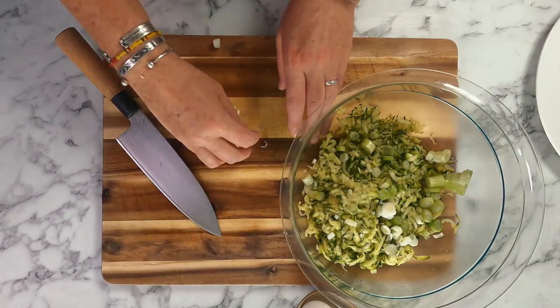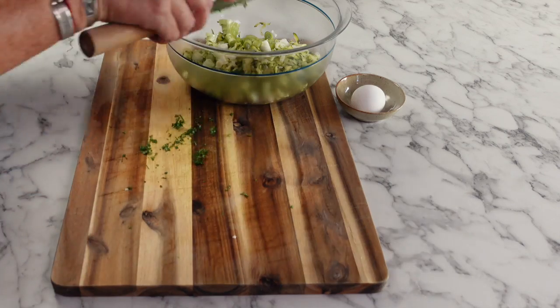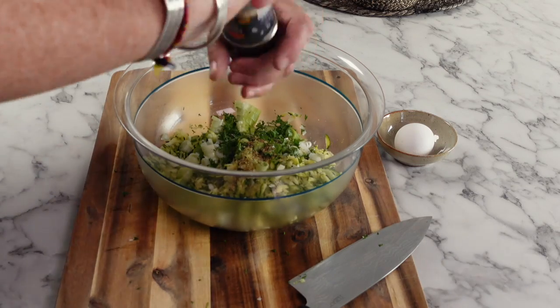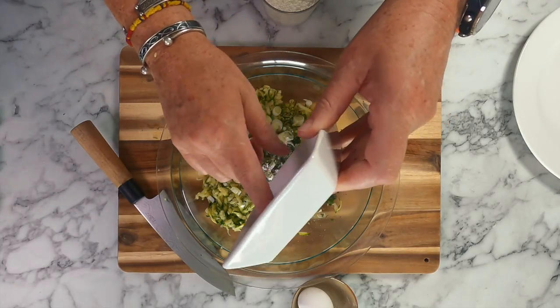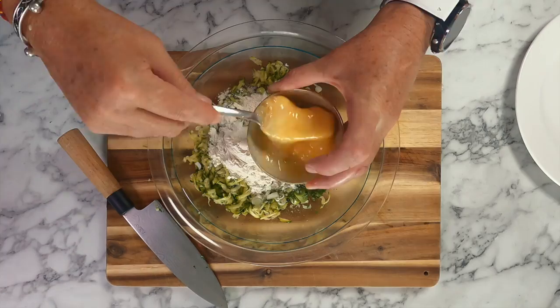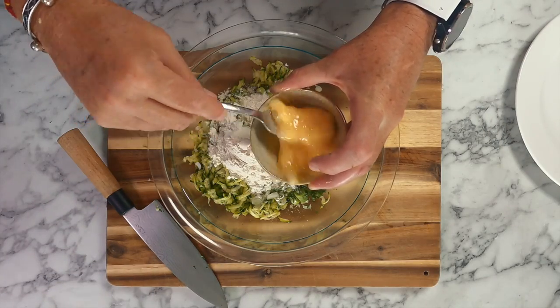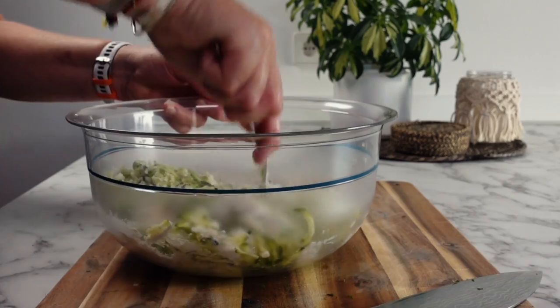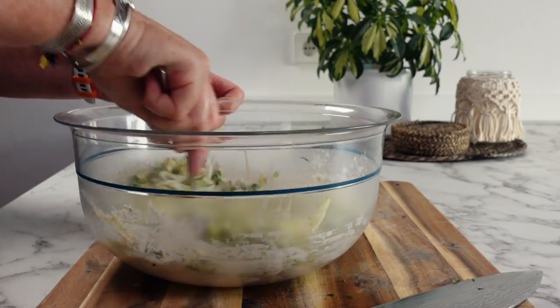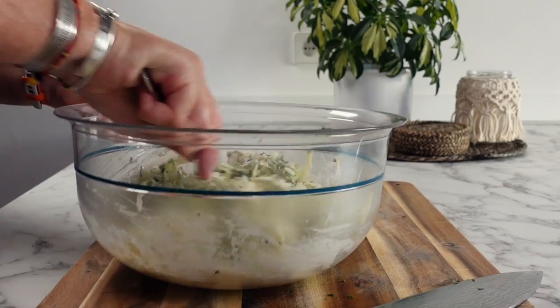Next, add two sliced spring onions, and for extra seasoning add some chopped parsley as well as some oregano, salt, and pepper. The final two dry ingredients are a teaspoon of baking powder and some flour. Then to bring everything together, whisk up one egg and add it. This is a really flexible recipe, so feel free to add extra vegetables — for example some grated carrots or other herbs. As I always say, just have fun putting your own twist on this recipe.